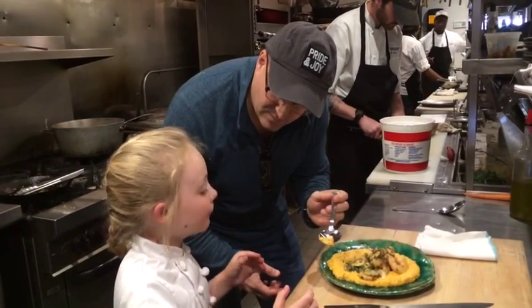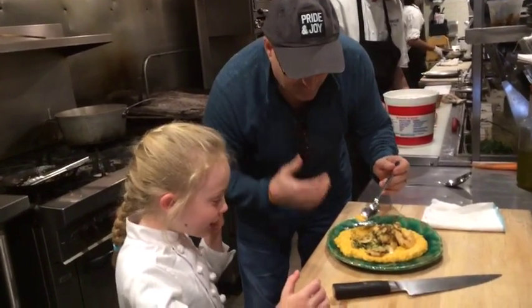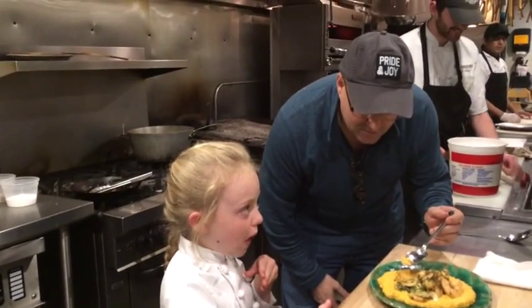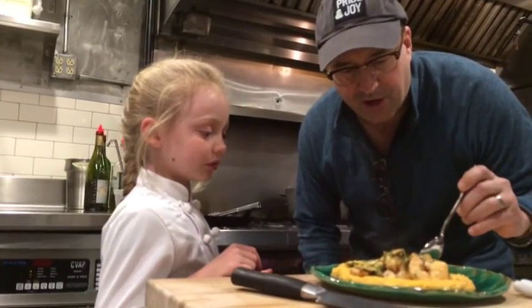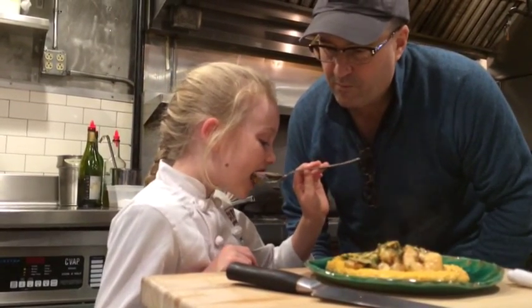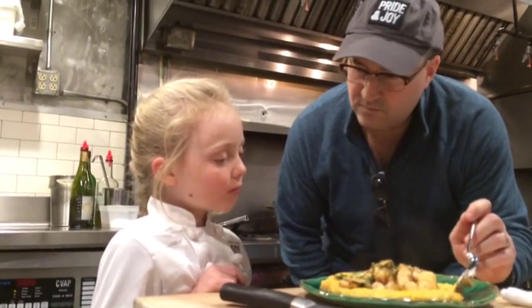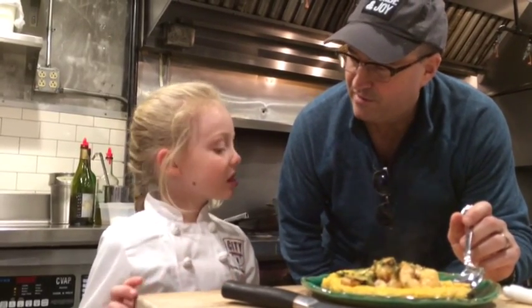Is it too hot? It's a little bit hot. Do you need to spit it out? It's hot! Do you need some water? Just a little bit hot. What do you think? The shrimp's going to be the hottest. There's just the mushrooms that make it. It's good. You like that? Better than the okra? Yeah!